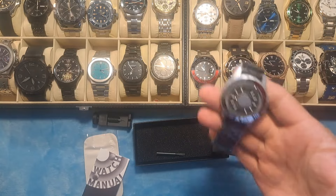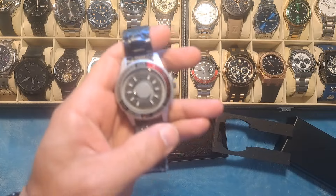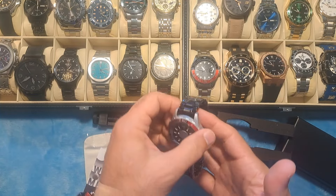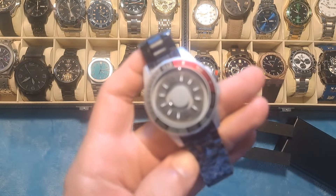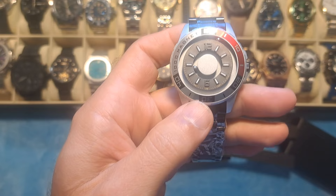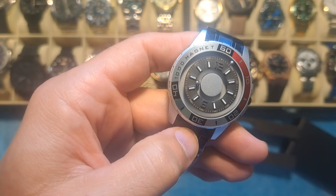Again, I'm Dave the Watchman and I review budget-friendly watches for the everyman, because I don't think that you should have to spend a fortune to look like you have a fortune. If you do like that concept, please make sure you give that thumbs up, like and subscribe, especially if you want to see more watches and watch review videos. That's what I do here at Dave the Watchman on YouTube, Dave the Watchman on Rumble, and DaveTheWatchman.com where I showcase all of the watches I review and provide affiliate links so you guys can head on over and pick these watches up. Until next time, I am Dave the Watchman and I will see you all in the next watch review video. You guys all have a great day.